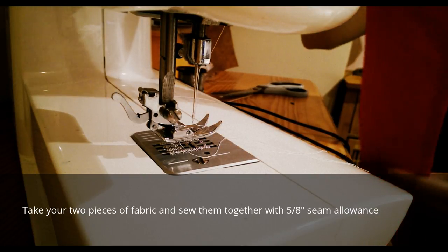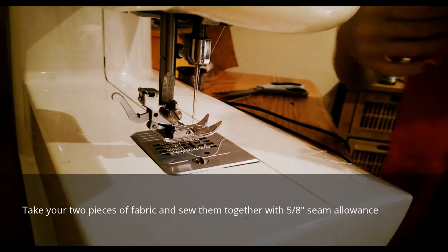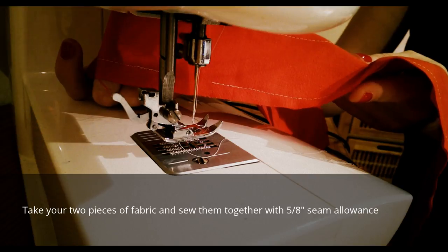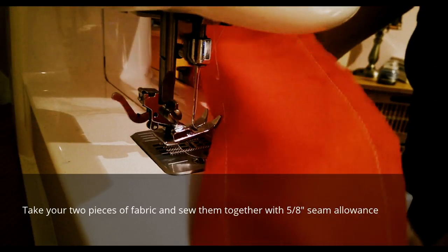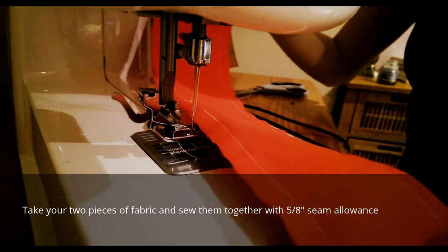So it should look like that. There's your gap in the middle, then your straight stitch and your seam allowance on the side. So now we're going to turn it inside out.